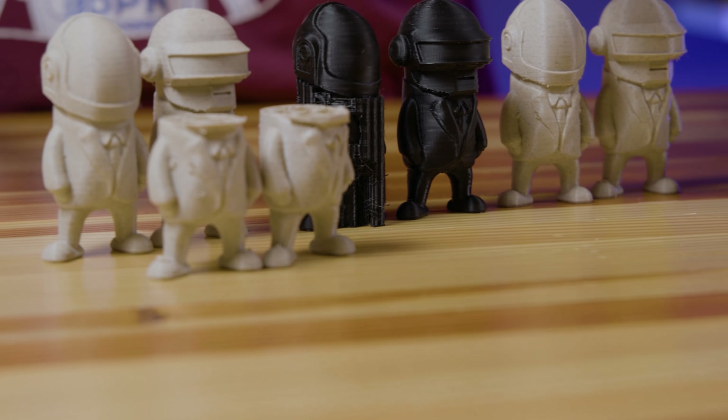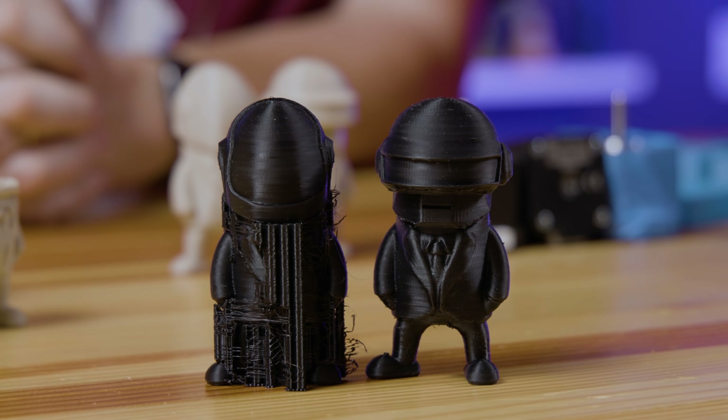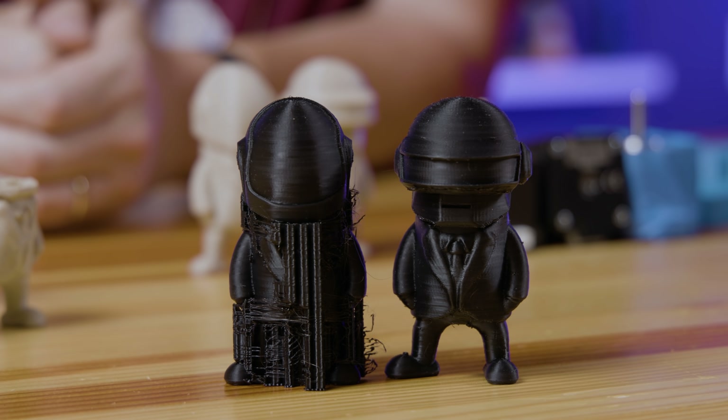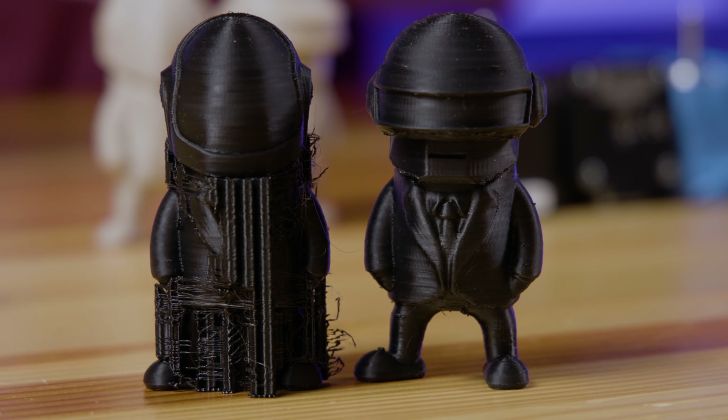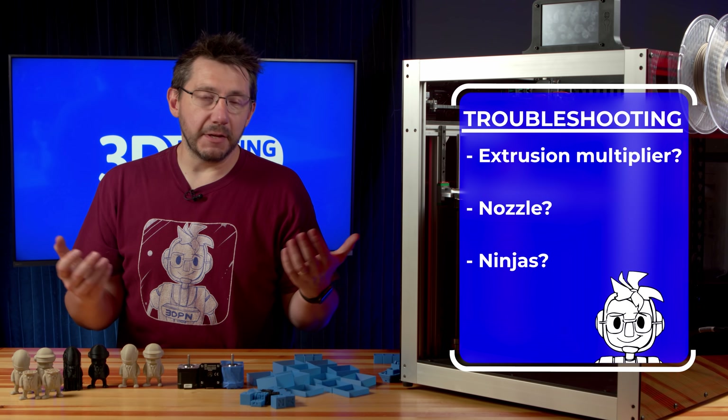This was really stumping me. I did these Daft Punk models a couple of times and thought, maybe it's the filament. So I tried some Atomic PLA and those also don't look right — you can see the issue inside of them. Time to troubleshoot. It's not the filament. Maybe it's the extrusion multiplier, maybe it's the nozzle, maybe it's something else.